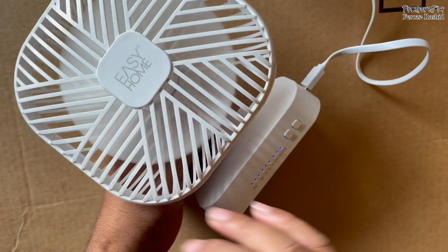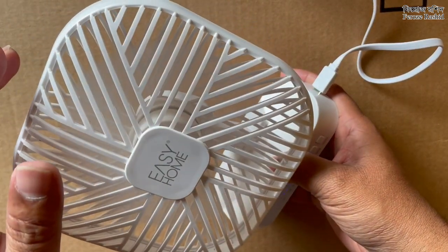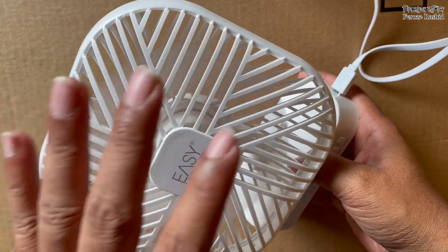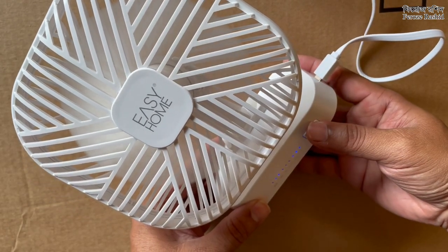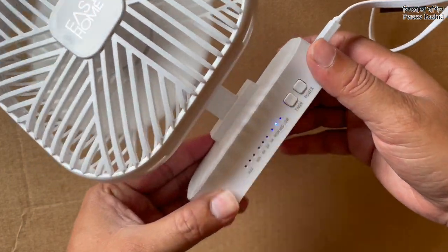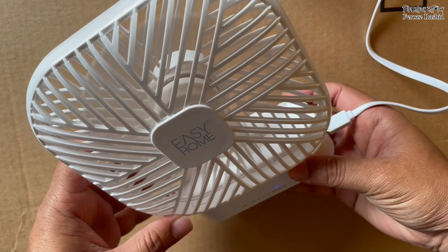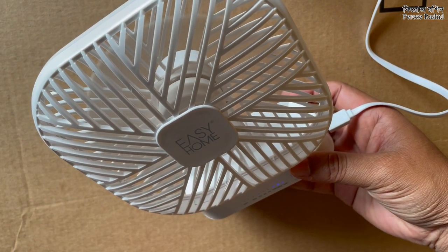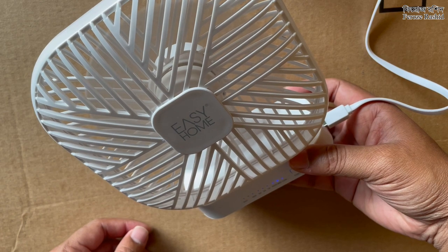Okay, the power button works. This is at low now — you would have to come pretty close to feel the airflow. One more press — this is at medium. My face is about a foot away from the fan, maybe a little bit more than a foot, and I can feel it.